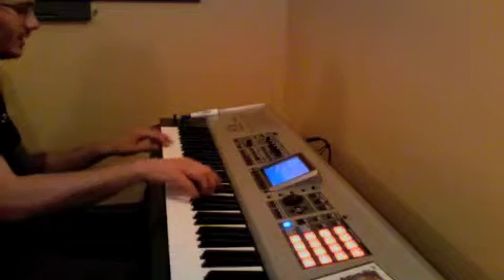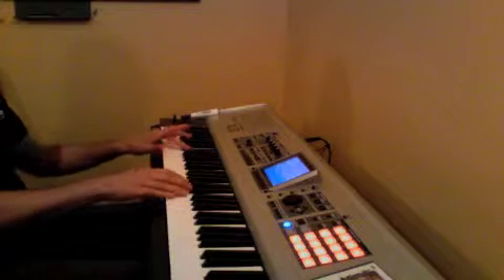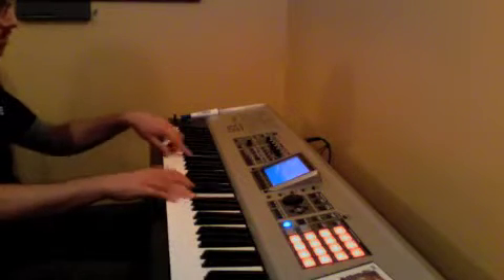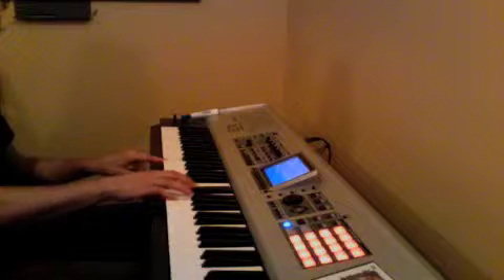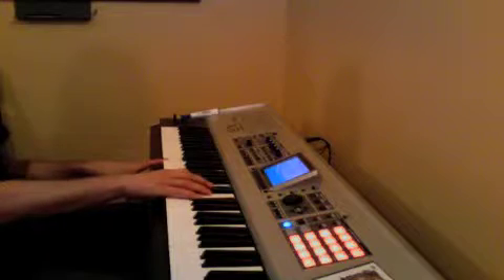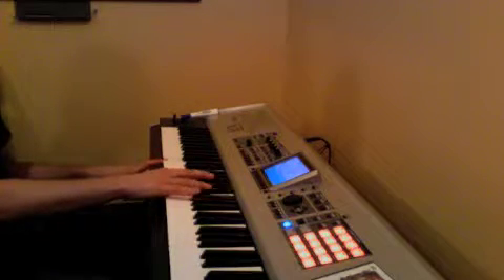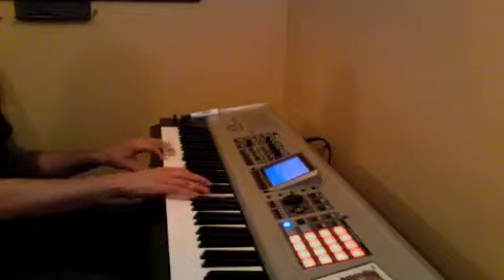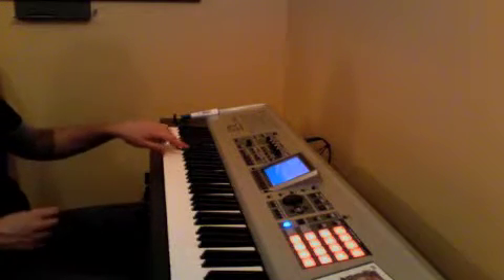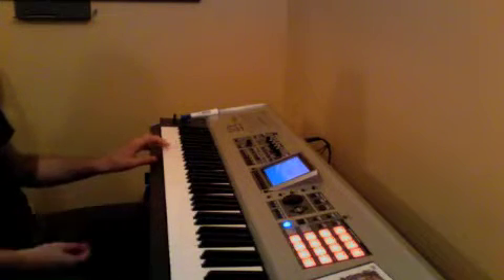Now to extend it: C, A, D, G, E minor — which you can play G, B, D, F sharp. So that's a long way: C, A, D, D, G, G, B to C.